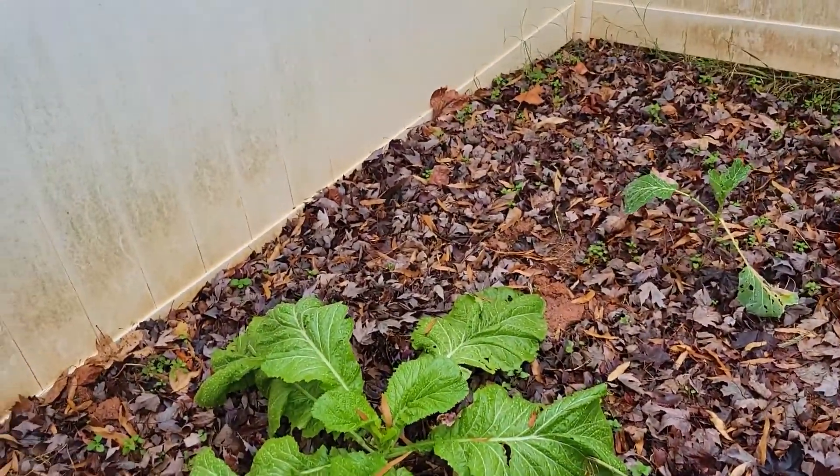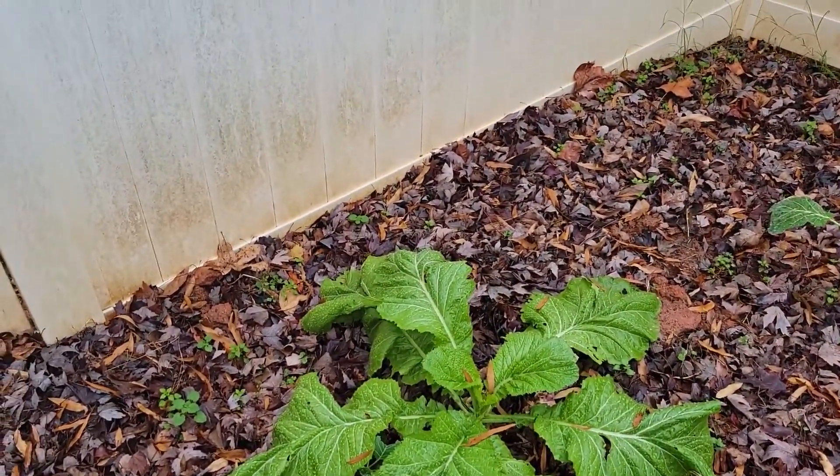We have plenty of food — not to worry! Thank you.